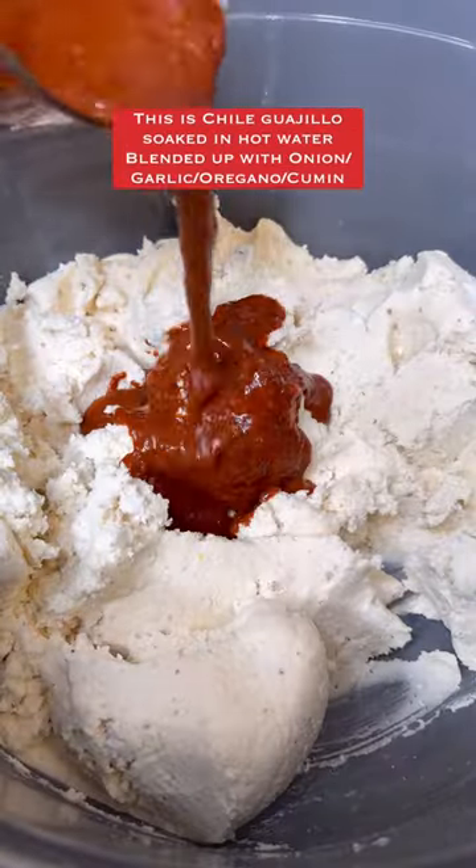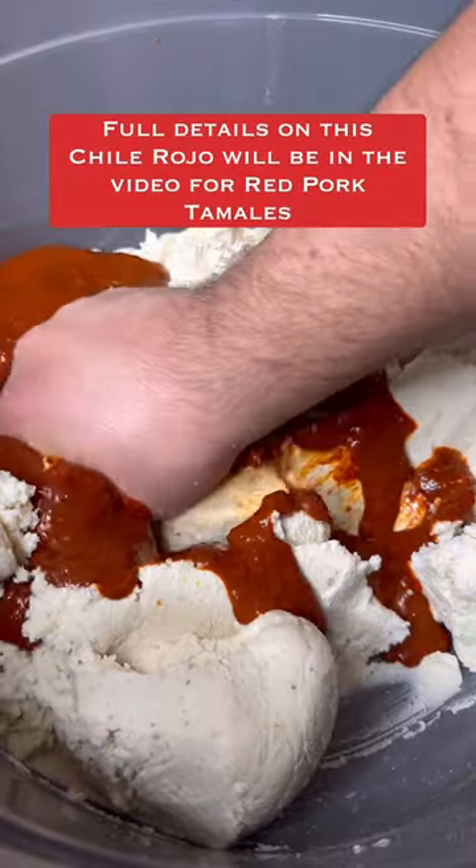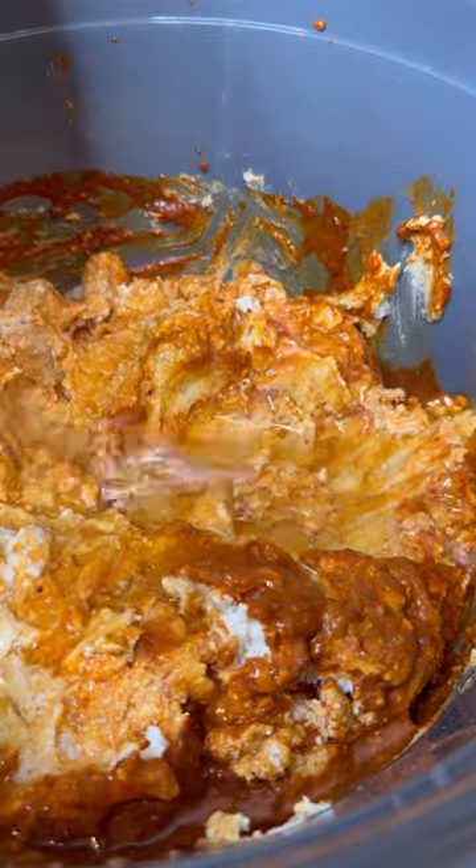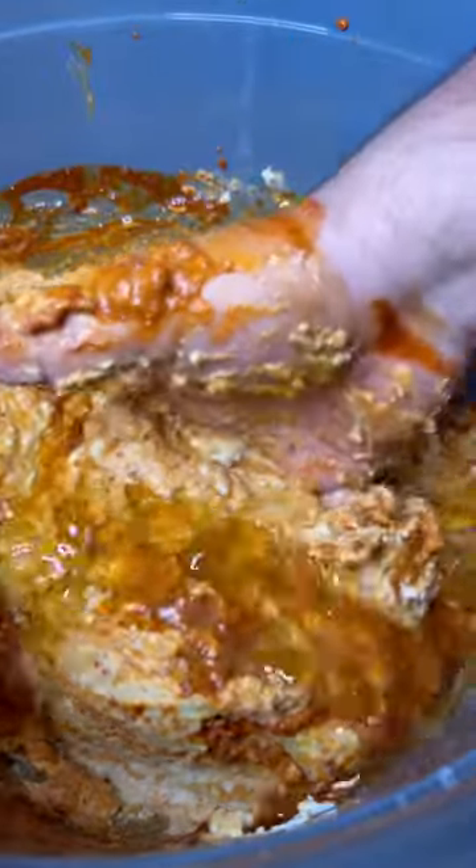And then to some of it, I'm adding some chile rojo, which is just guajillo blended up with a whole bunch of spices — mix it in. And then once the melted lard has started to slightly cool down, add it into the masa and mix it in.